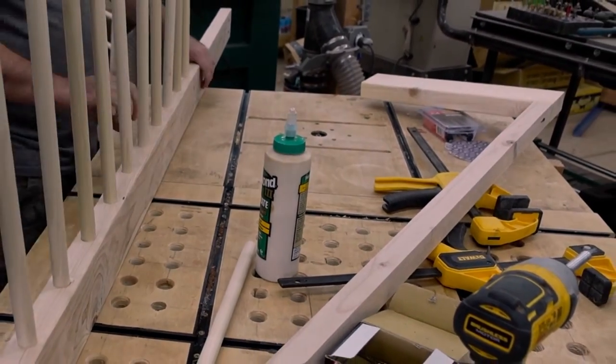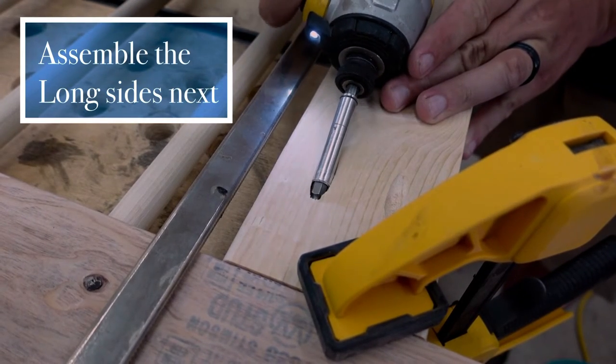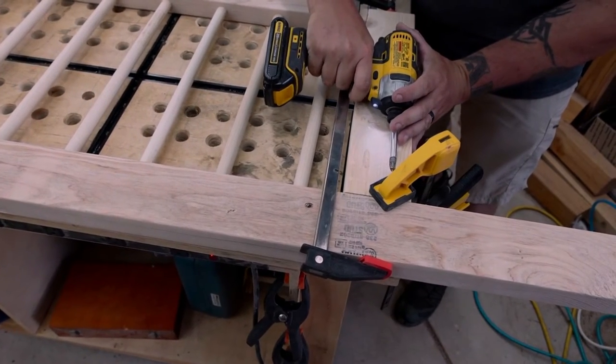Now we're wrapping up and assembling the four walls independently, and then we'll begin to attach them all together. If you can clamp up the pieces you're joining with pocket holes like this, you shouldn't have any problems with alignment.